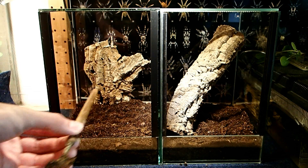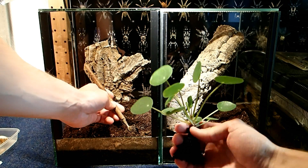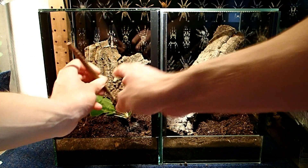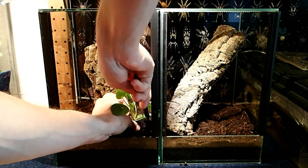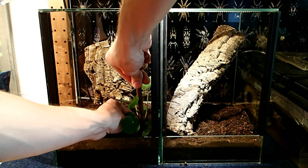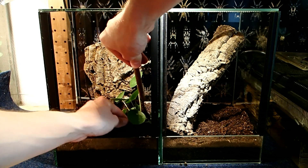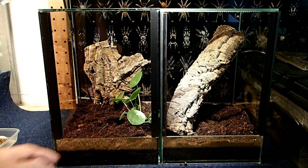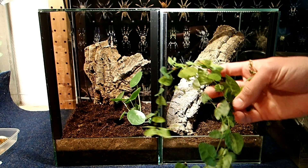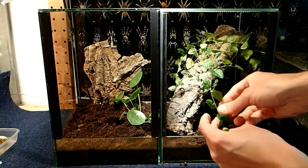Now I can put in the plants. In this tank I will put this tiny plant here — this is called the Chinese money plant or pancake plant — and I think this should grow in this tank quite well. And into the second tank I will put this plant here. This is a creeping fig or climbing fig, Ficus pumila.